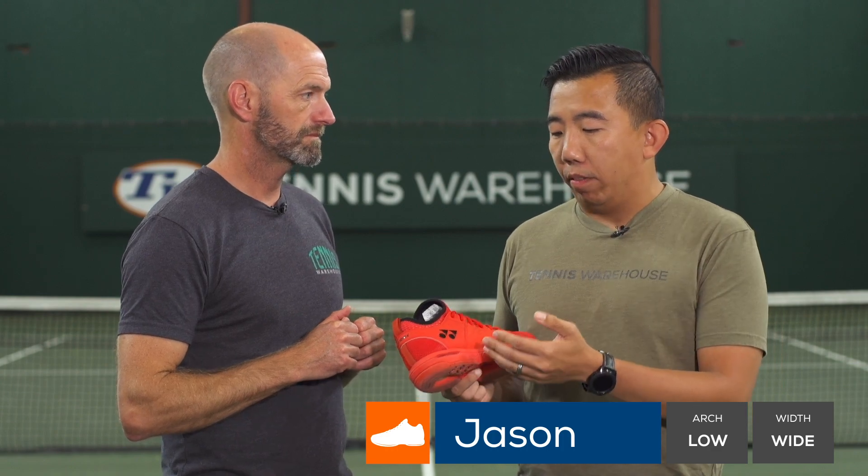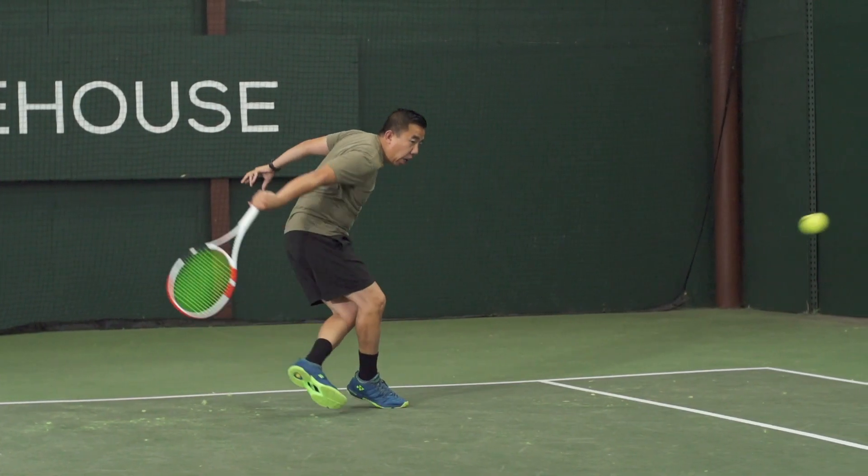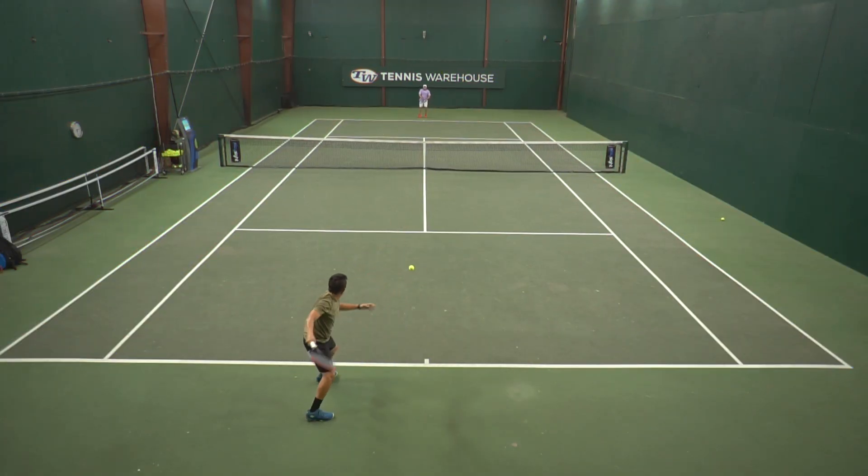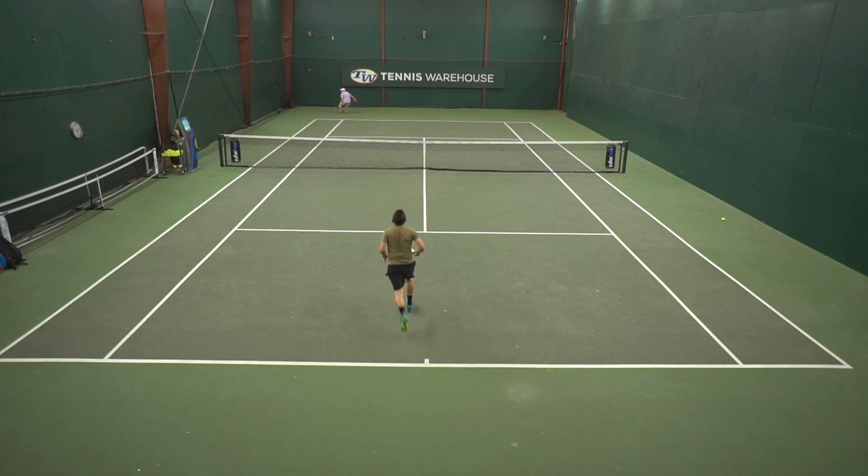I've always been a fan of the power cushion system, and with it, it just gives that nice, plush, comfortable ride. Like you mentioned, the fit is kind of where I had issues with it — it's a little bit too narrow for me, especially through the midfoot. I was definitely getting some arch soreness, and it took me about seven or eight hours of play test time before I kind of broke it in and that went away.